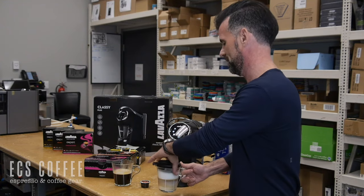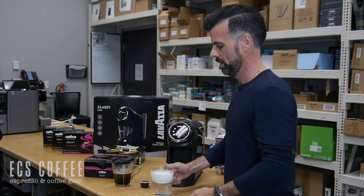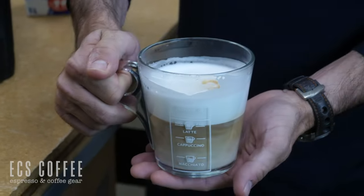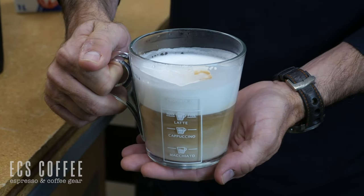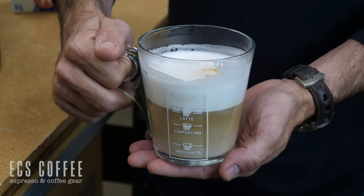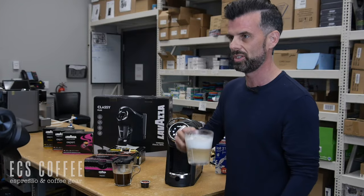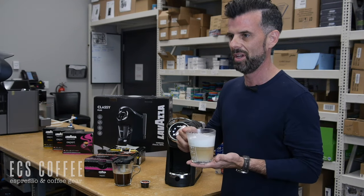So one-step cappuccinos or lattes from a tiny little machine, made the Italian way. Take this out like this — we have ourselves amazing froth in that. We have an amazing full sized mug cappuccino. Absolutely a fantastic product. It tastes delicious — I've had one earlier. But look at that froth: you're done, you can literally just drink this, throw the jug in the dishwasher — it's dishwasher safe — and off you go.